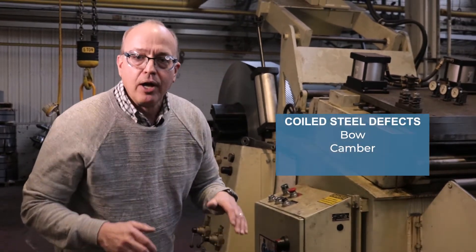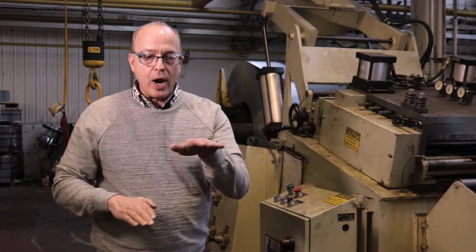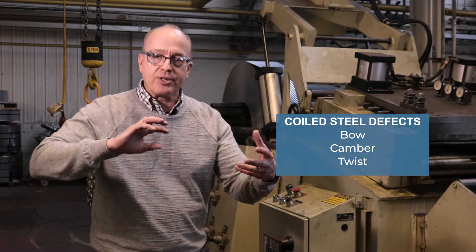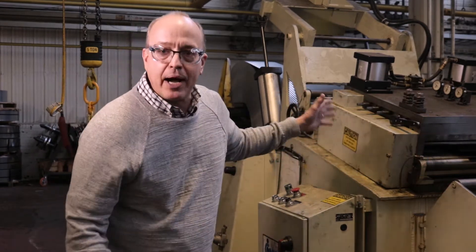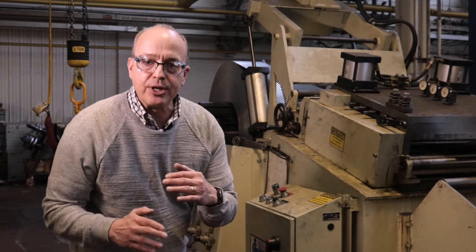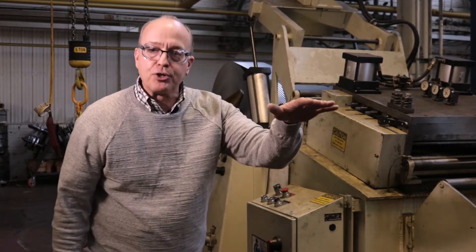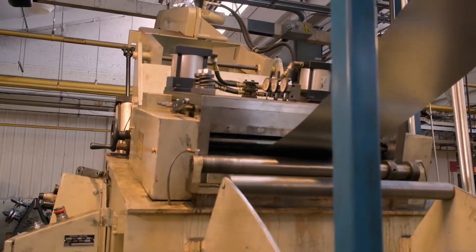There's also camber, which is created sometimes in the slitting process and tends to make the strip go left or right when it's coiled. The third potential defect is twist — you can imagine it like a ribbon being twisted. The straightening process uses a series of rollers inside the unit to gradually massage the stresses both horizontally and transversely from that strip before it enters the process, taking a few more variables out of what we have to do to come up with a quality part.